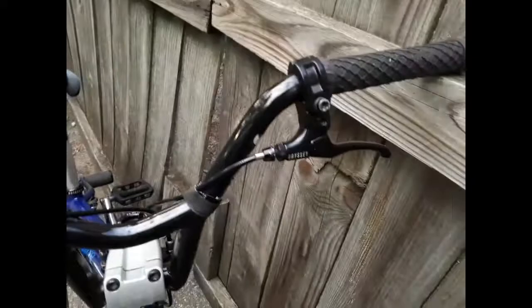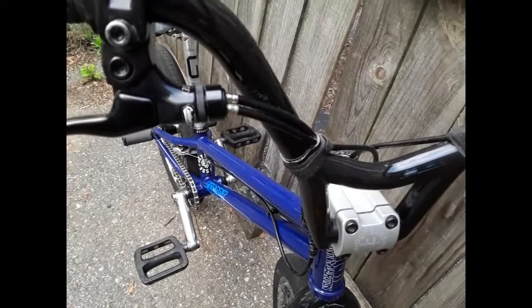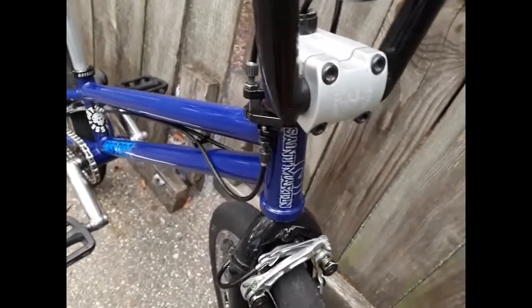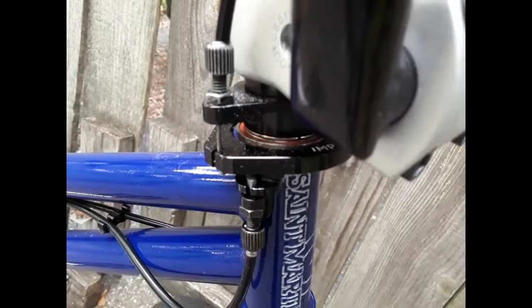I've got M2 Mono lever levers with M2 Slick Linear and gyro cables going through the braking system. Then I've got an Odyssey compression bolt and an Odyssey Tomahawk 53 millimeter stem that works really well with this setup. The room in between feels very old school but it rides new school. There's an Odyssey headset and an Odyssey gyro plate.